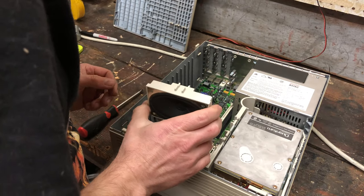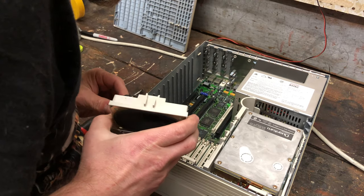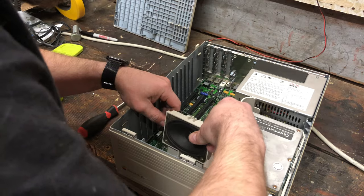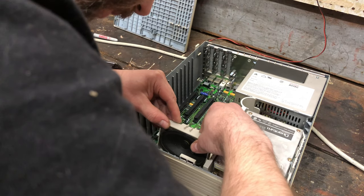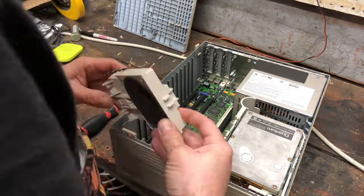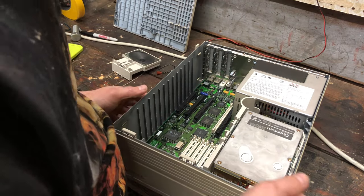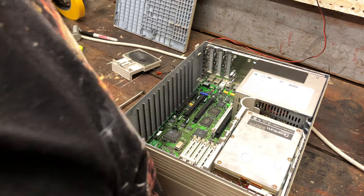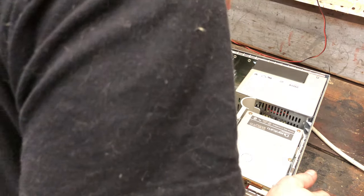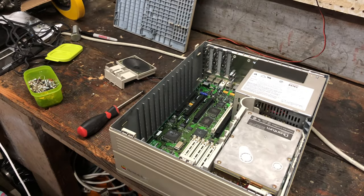The speaker has to be in this area because this is where the jack is. I kind of think it goes in something like this — nope, because I keep running into the motherboard. I'm going to have to review the footage from when I took this thing apart to figure out where the speaker goes. That's why I've got the footage — just to see how to put it back together.